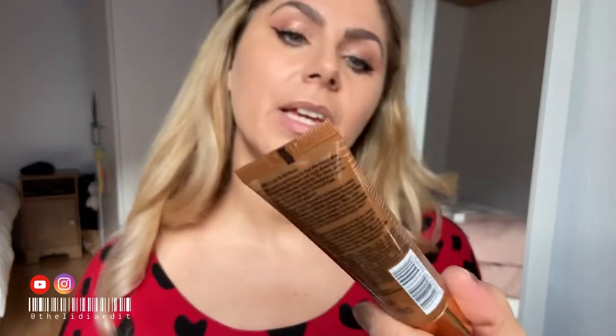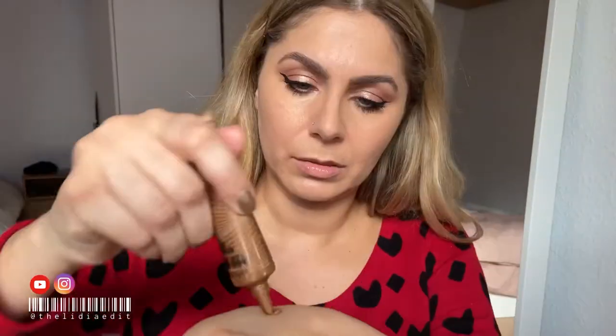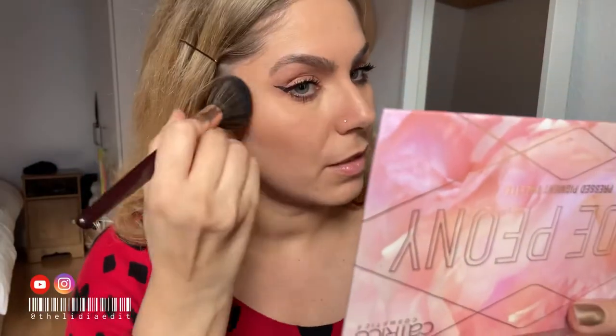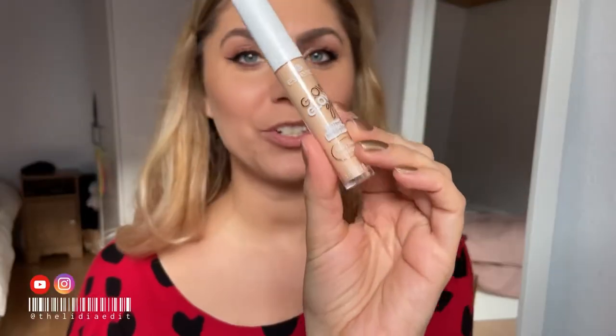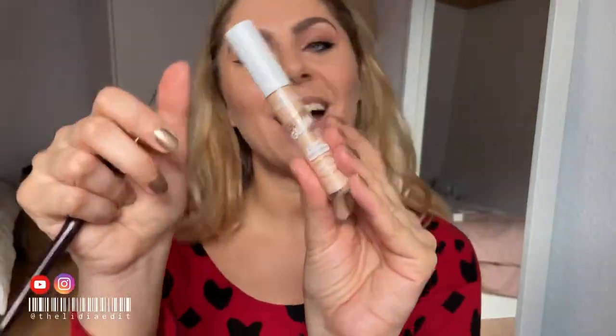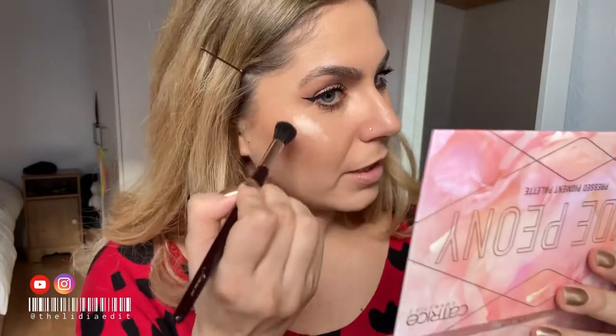To bronze and contour I'm gonna use the Holiday Skin Serum Bronzer — this is such a nice product. I wanted something more creamy and more glowy because the foundation is really matte. Then I'm gonna use a Charlotte Tilbury dupe from Essence called Glow Go Instant Highlighter — trying it out with you guys.